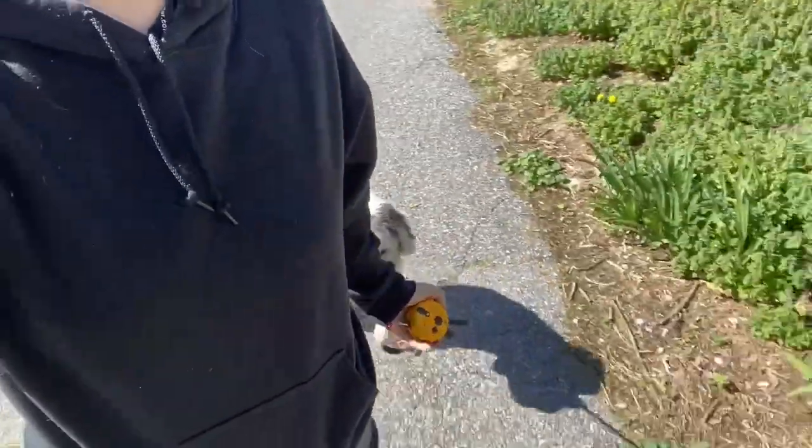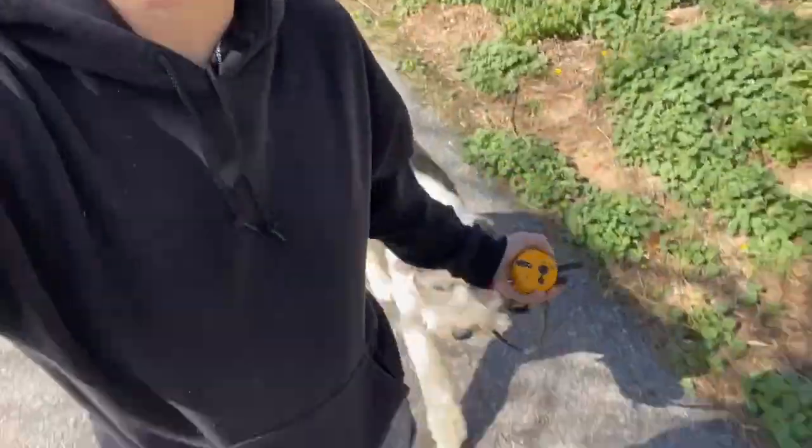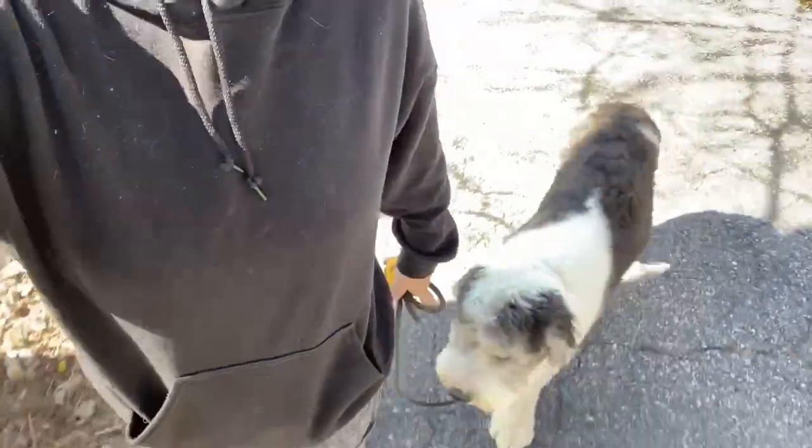As your dog becomes really reliable on walks, you can start to loosen up — more breaks, less structured heel — but your dog should never, ever be pulling you. Never. When they feel the pressure of the leash around their neck, that is when you turn the stem on. If he starts to pull and I feel the pressure on the leash, I will go straight to tap, tap, tap, move away, so he has to physically close the gap.